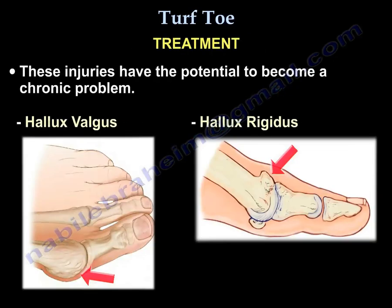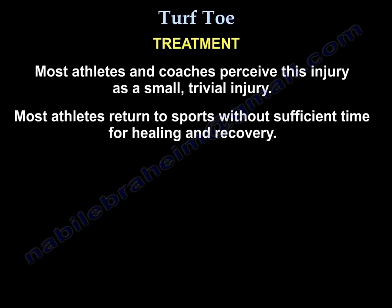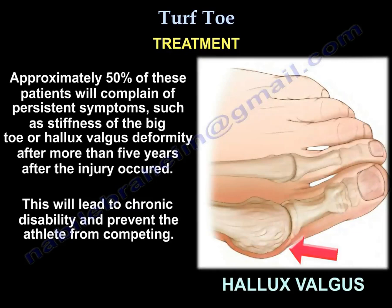These injuries have the potential to become a chronic problem, such as hallux valgus or hallux rigidus. Most athletes and coaches perceive this injury as a small, trivial one and return to sports without sufficient time for healing and recovery. Approximately 50% of these patients will complain of persistent symptoms like stiffness of the big toe or hallux valgus after more than five years, leading to chronic disability and preventing them from competing.